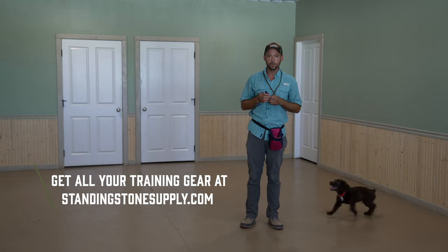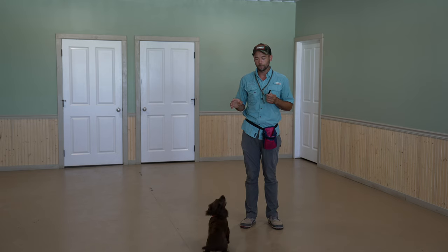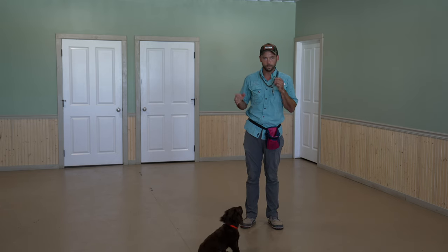At StandingStoneSupply.com, these are the two 211½ Acme Whistles. They're fantastic. That's what they sound like.